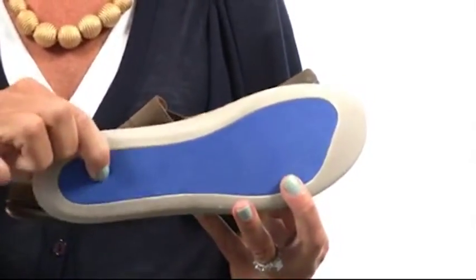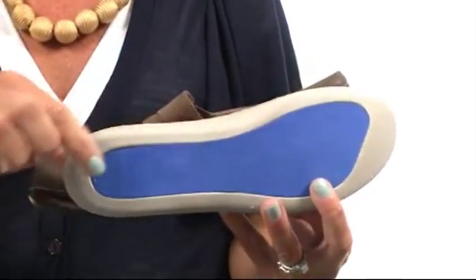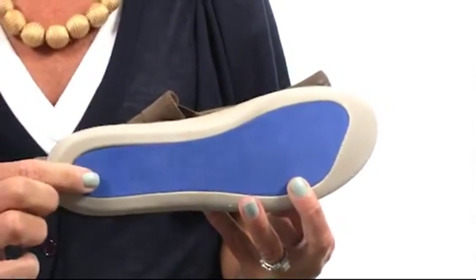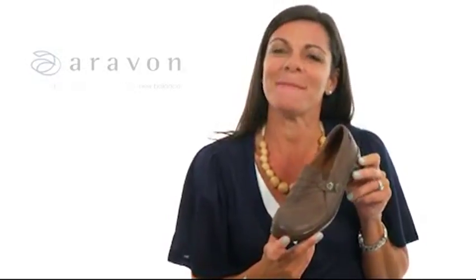On the bottom is all of that gel cushion that you're used to from your New Balance Athletic shoe, so you're getting all of this comfort from heel to toe. Slip on and go with your new Danielle's from Erevan by New Balance.